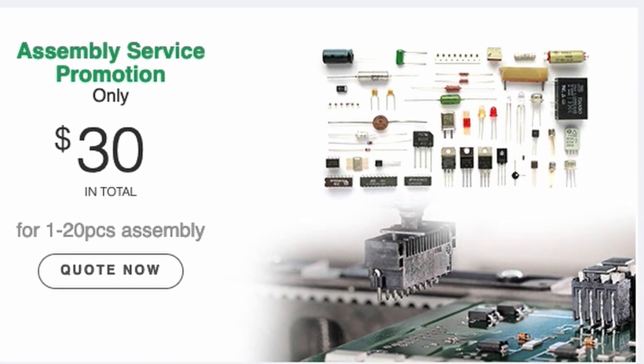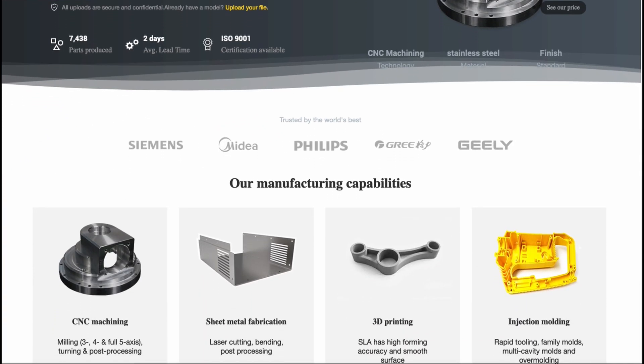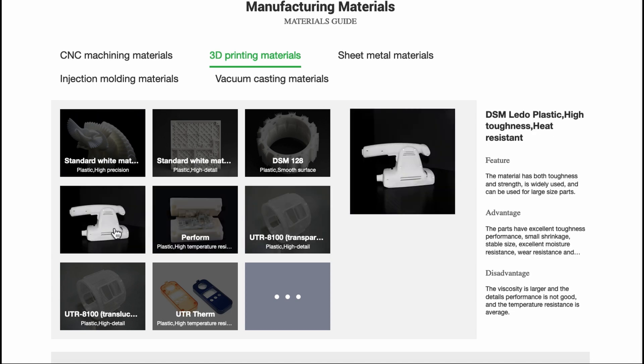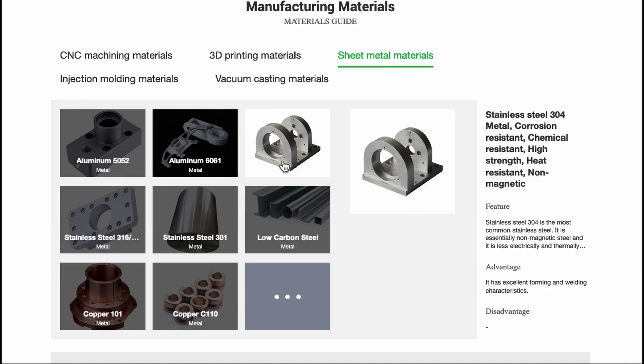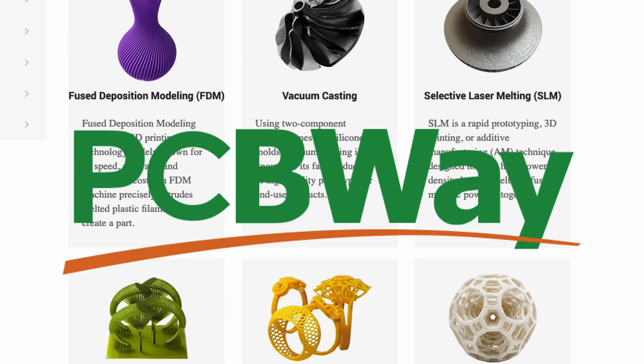They also offer rapid prototyping services, so if you have an idea for something — maybe you need some CNC machining, some sheet metal work, maybe some injection molding, maybe 3D printing — go check it out because you can do all that in all kinds of materials. PCBWay.com, link in the description down below.